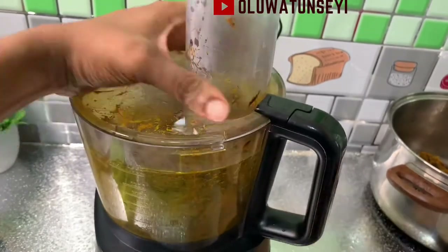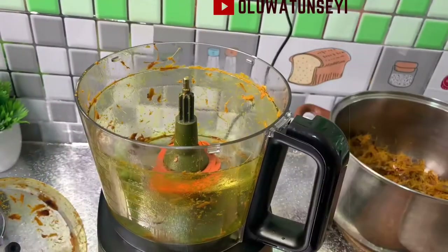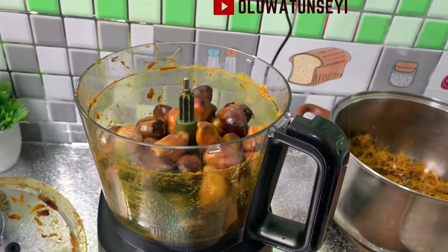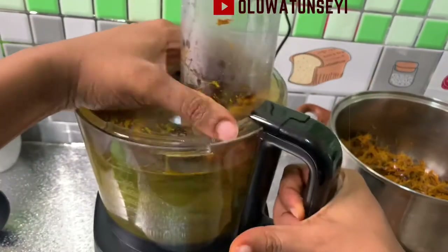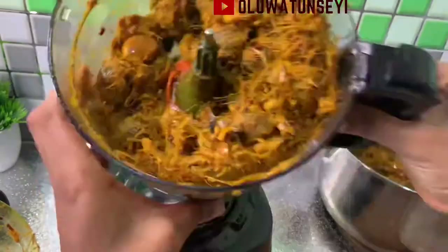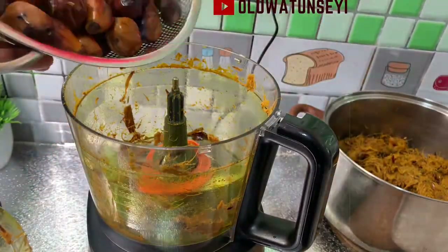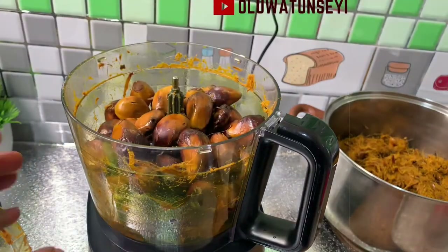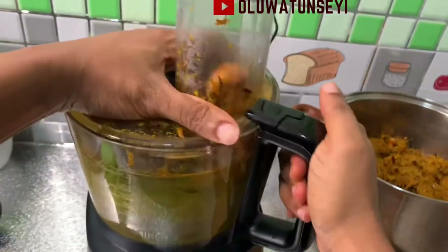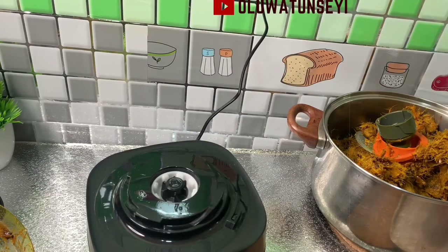Please note this recipe is not showing how to make palm oil. Banga is quite different from palm oil in the sense that for palm oil, very high heat is needed for the extraction, which means palm oil contains more saturated fats than banga — that is, the palm fruit juice.